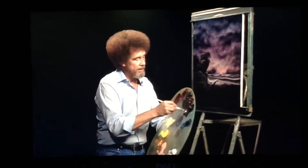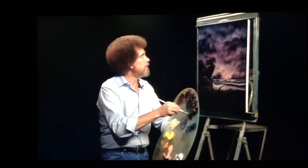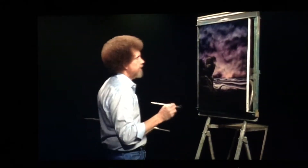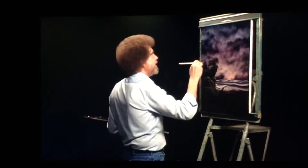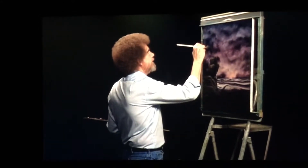Sometimes maybe that seagull drops a seed up there. A little phthalo blue, brown, crimson — maybe he drops a little seed up there from his lunch. Maybe a little tree grew up there. Maybe a little scraggledy — is that a word, scraggledy? Maybe a little scraggledy evergreen tried to grow right up here on the side of this rock.